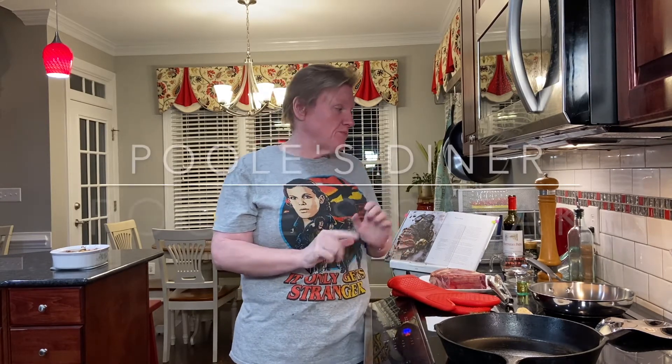Hi, and welcome to Cooking the Books with Heather. On today's episode, we are going to be making a relatively simple recipe — pool steak from the Pools Diner cookbook.